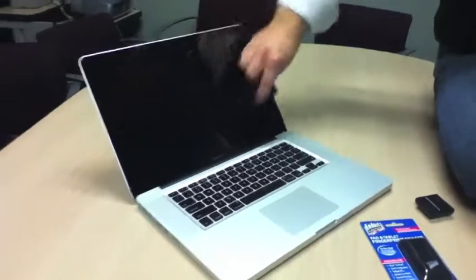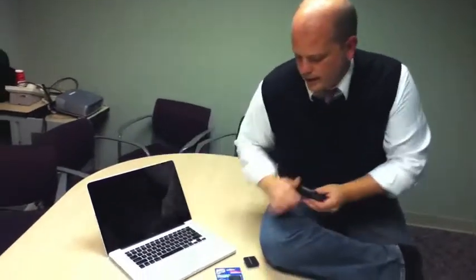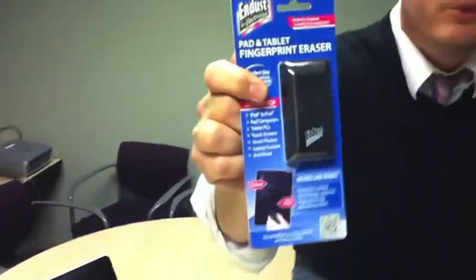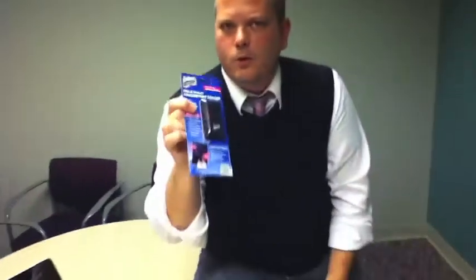We have it skewed up in our system. The SKU is CL3615. Again, this is Endust for Electronics Pad and Tablet Fingerprint Eraser. And I am Michael Walleen for the Apple team here at Ingram Micro. Thanks, guys.